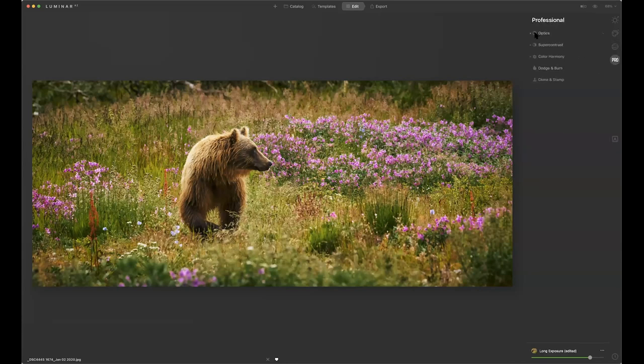Going to Pro — Optics, super contrast, color harmony, color contrast, dodge and burn. I can try some dodging and burning — I'll select a brush, set it to darken, come in and darken that top edge. It's way too much, so I'll take the strength down a little bit, reset, and try again. A little bit better this time around.